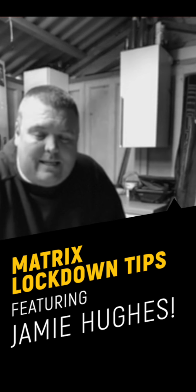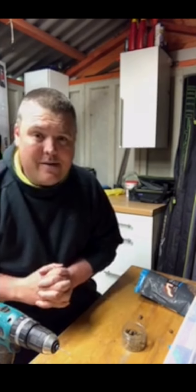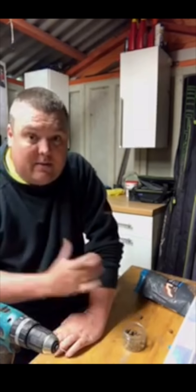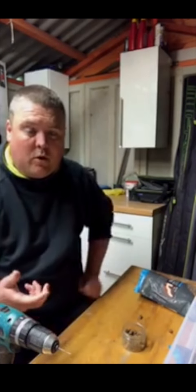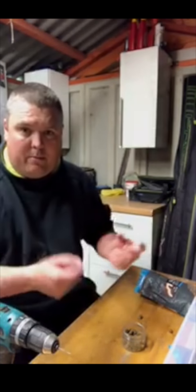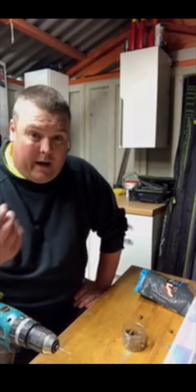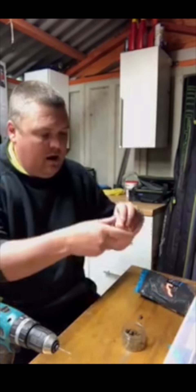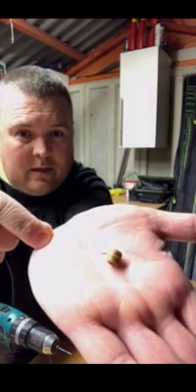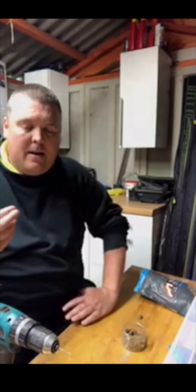Right, for my little lockdown fishing tip - hopefully we get to use it when we eventually get back out. What I want to talk about dead quick is something I believe made a massive difference to me last year when it comes to ledging. I was always very lazy in the way I put my pellets on the hook - just whacking them on the band, the normal case of a hook on a band like that.